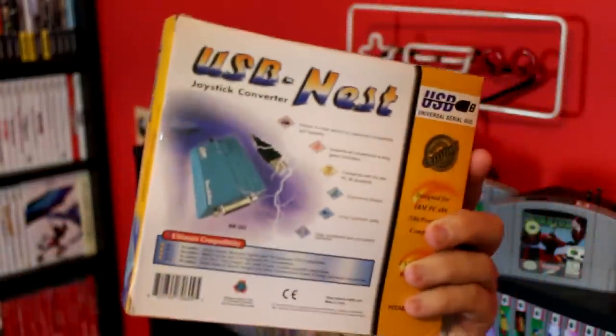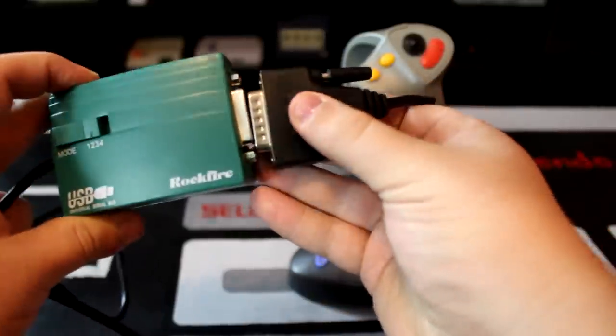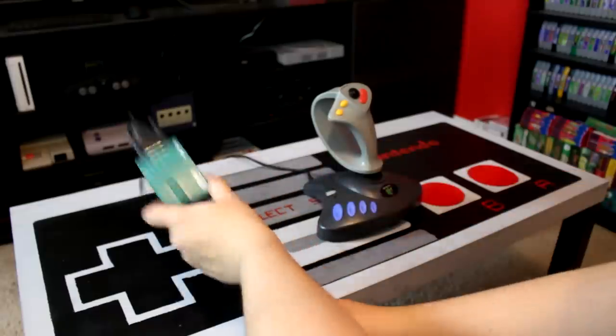But regardless, after attaching the joystick's GamePort plug to the converter, the controller will function just like any other generic USB plug-and-play gamepad. So, time to put it to the test. And what better way to try out this bizarre Nintendo 64-themed flight stick than by emulating one of the games it may have originally been intended for — Star Fox 64.